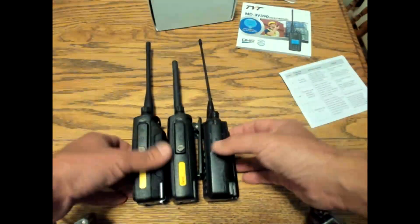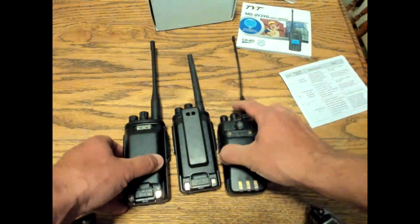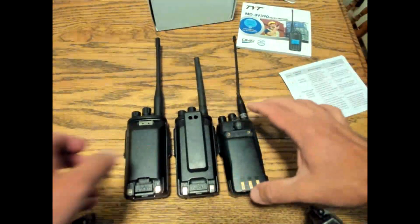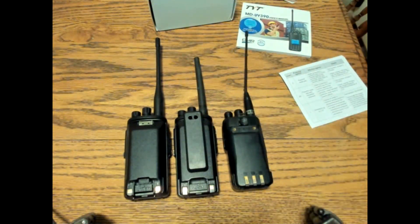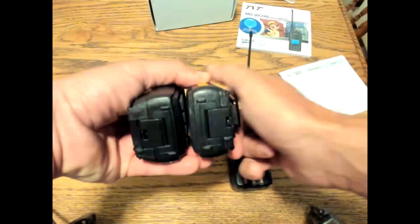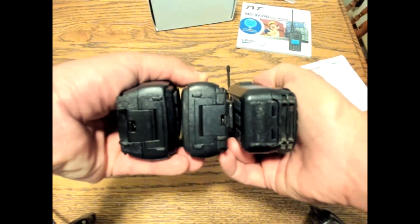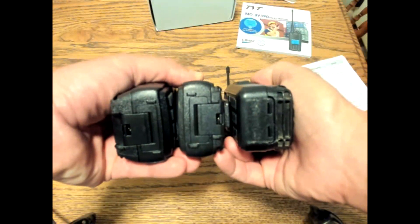We're going to compare the Anytone radio to the MD680 radio that I did another review on — feel free to look that up. So we have the 390, the 680, and the Anytone radio. They're all about the same size, but you can see from the thickness of the battery pack that the TYT 390 is a thicker radio.